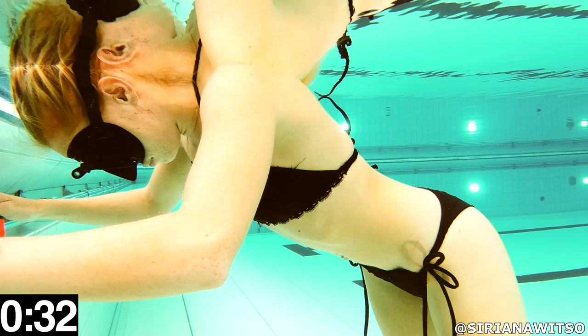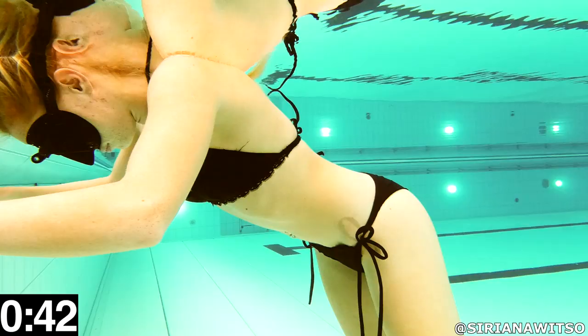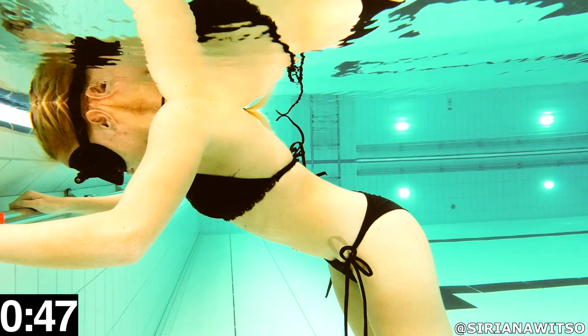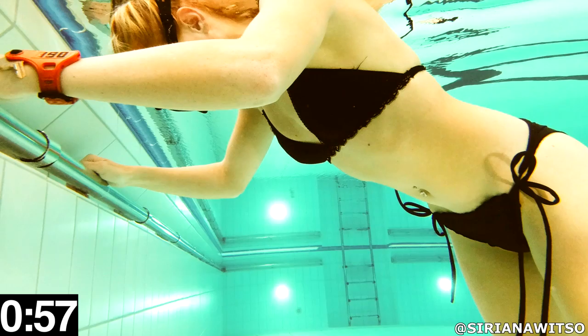First, we're just testing how long she's able to hold her breath by doing what most people would do if you asked them how long they could hold their breath. She just takes a deep breath and tries to hold for as long as she can. Afterwards we're going to see how much she improves by doing warm-up breath holds, correct breathing technique, and me explaining what she should do and what is happening to her body during the different stages of the breath hold.